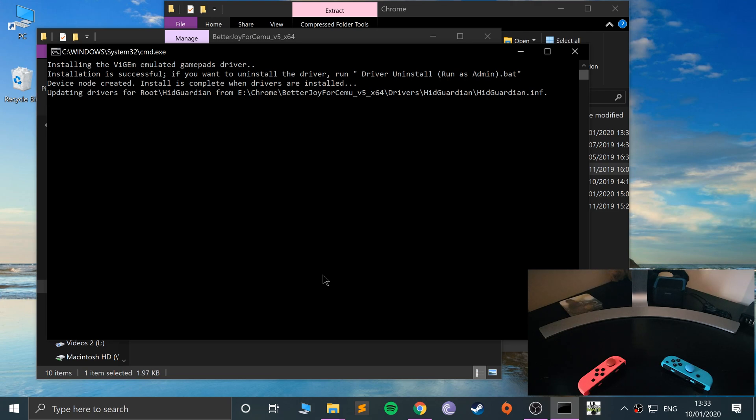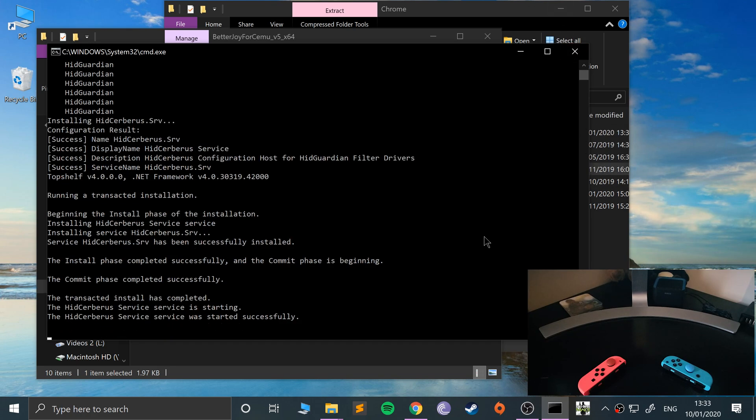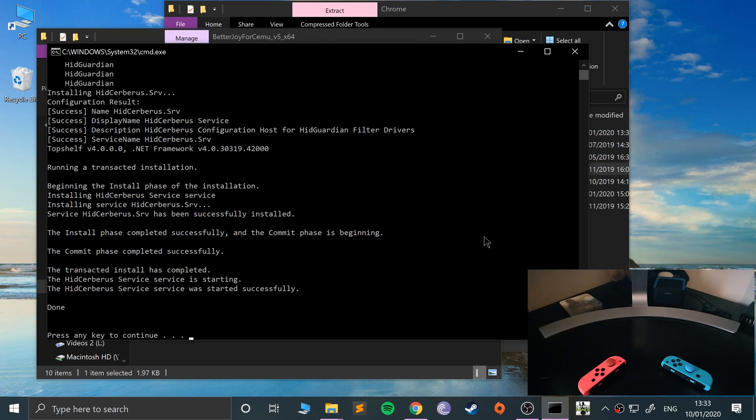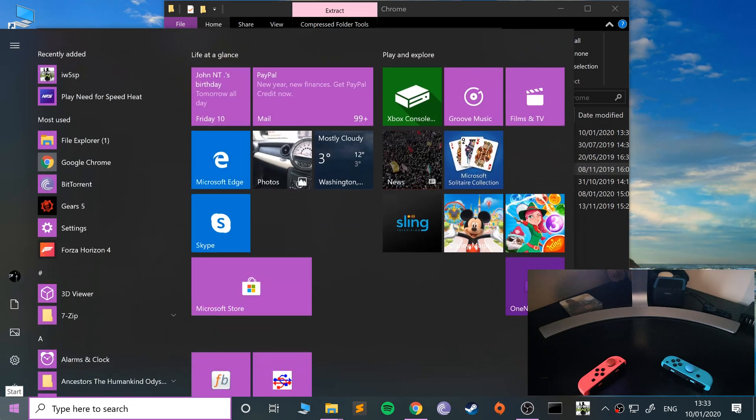As you can see, it's saying that if you want to uninstall it, just use the uninstall file — I'll show you that in a second. Once that's done, click space. You can uninstall it for whatever reason using this file, and then we need to connect the controllers.